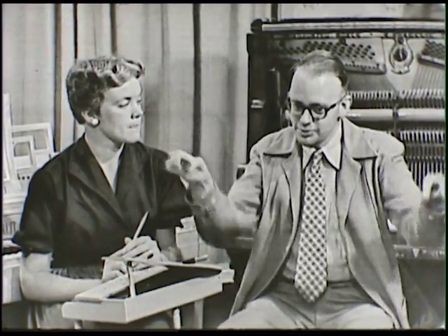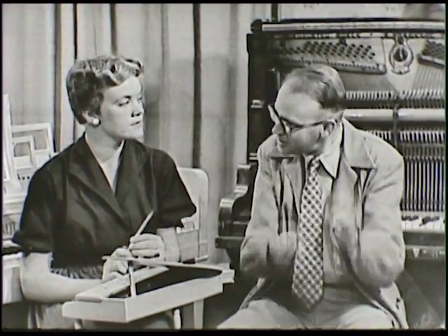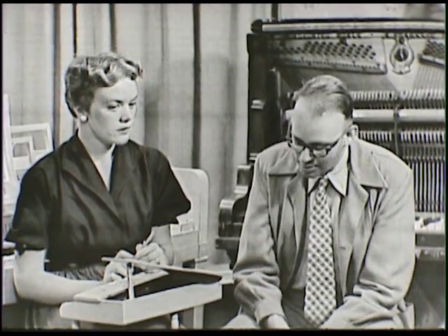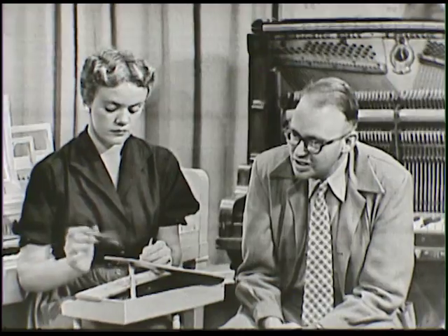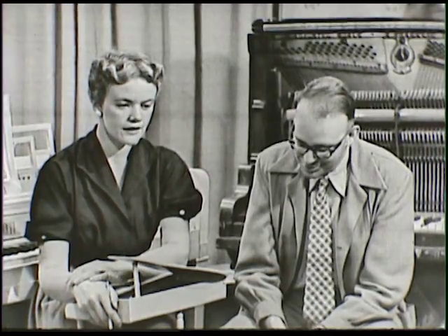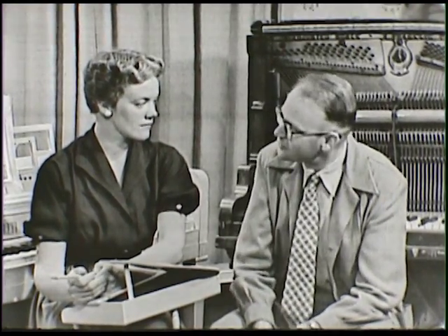A zither has wire strings stretched over a frame, and you hit it with hammers. This is like a piano — the difference is you just hold two hammers in your hands, whereas with a piano each string has its own mechanical hammer which comes up and strikes the string. That sort of action — the hammer striking the strings mechanically — probably goes back to about 1580 or even before. That's about a hundred years after Columbus discovered America in 1492.